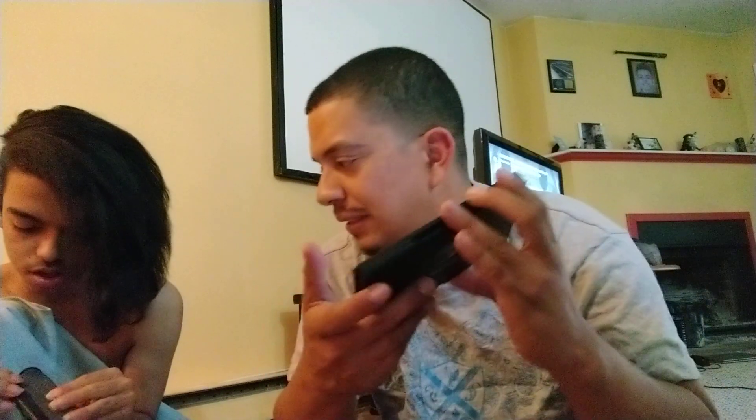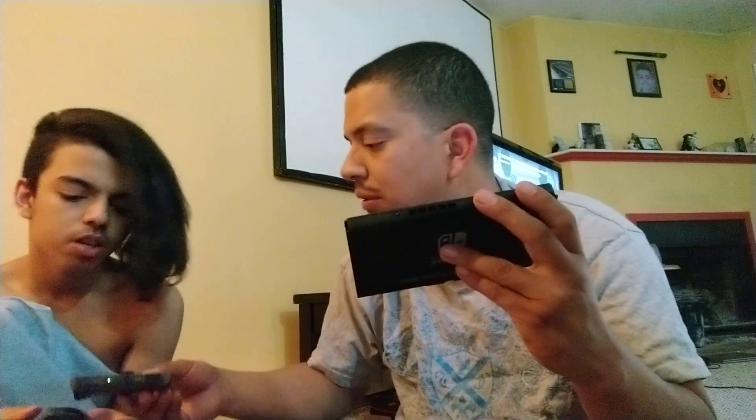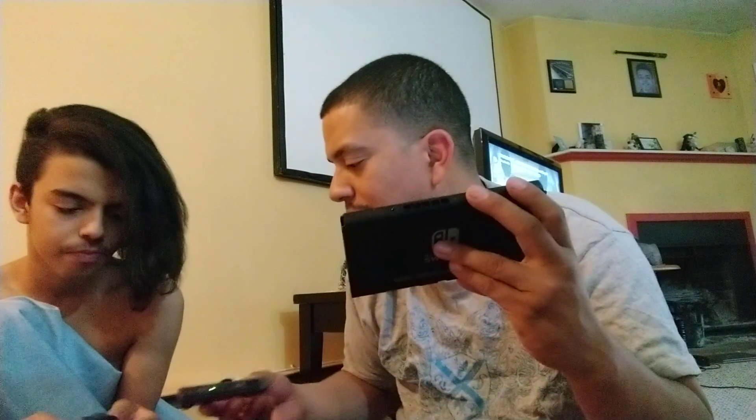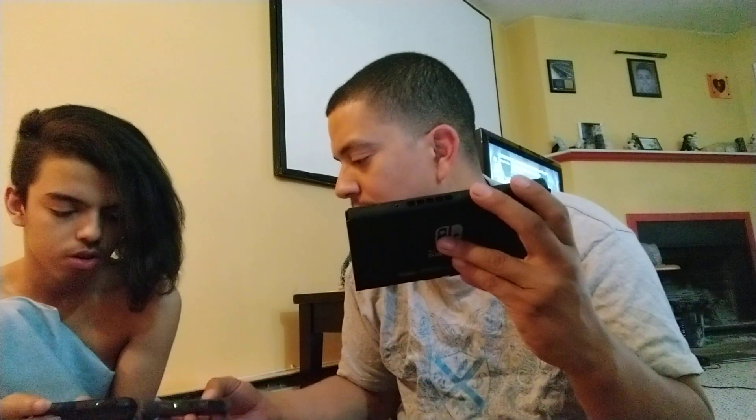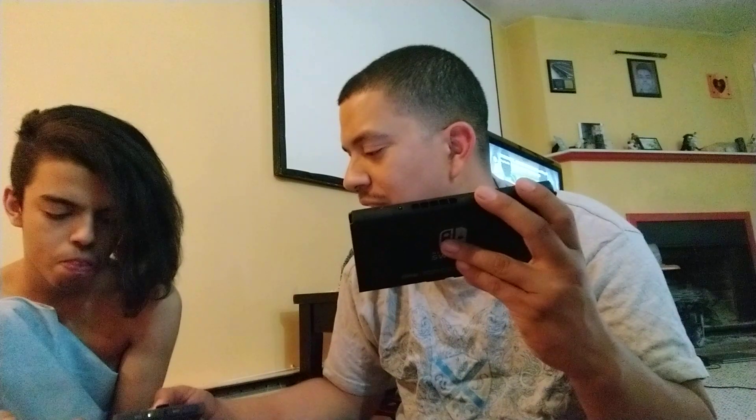Oh my god, look at the Switch! So now you have it sideways — you use it sideways like this. This side is your directional input and then this side has the buttons. If you put them next to each other, one has the stick in the middle and the other has it all the way to the right — it's like a mirror image, so you have to get used to it.